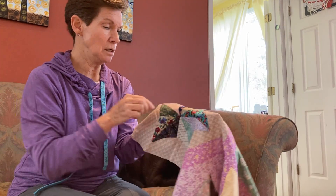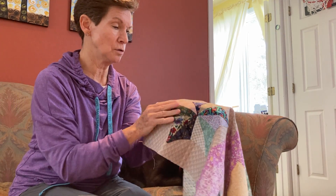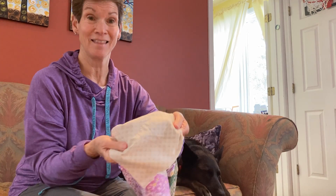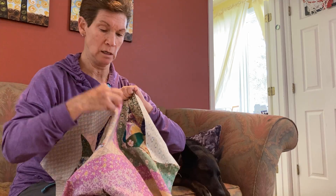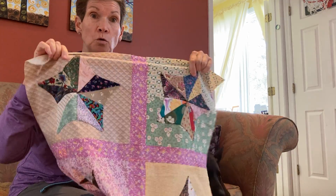It looks like she hand-stitched the stars on, because there's nothing seen on the other side. It's beautiful. And then she must have used a machine to attach the squares together.